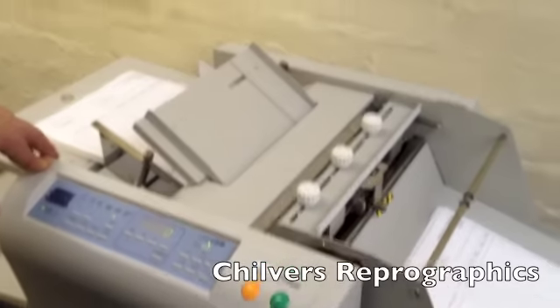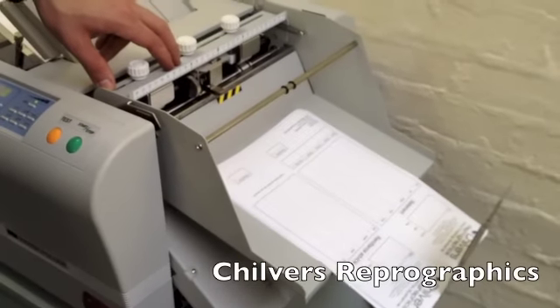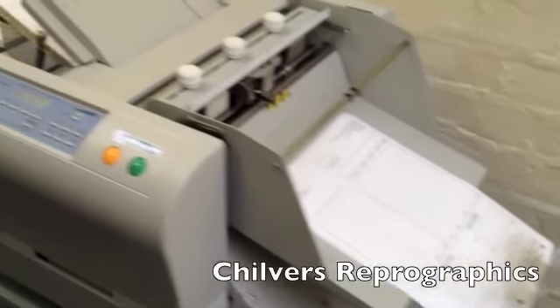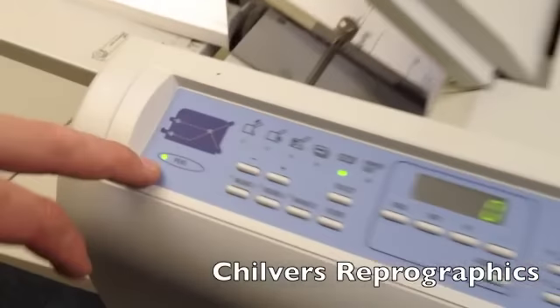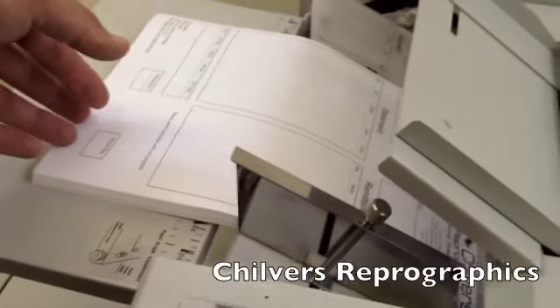This is the F47 plug-in perforator attachment. It just goes in the place where the top fold plate was. It shows quite clearly on the control panel that the perf is attached, and you load your paper in the normal way.